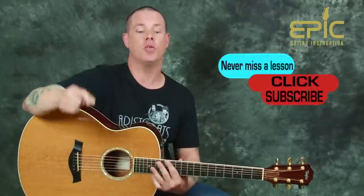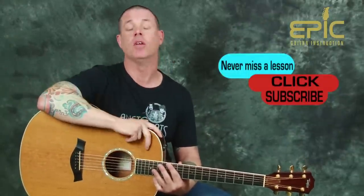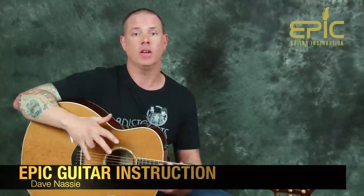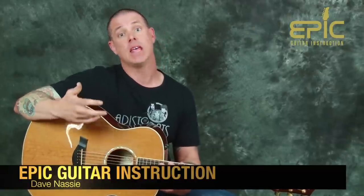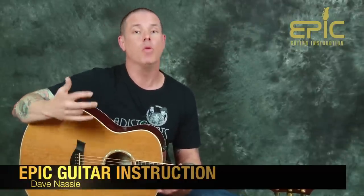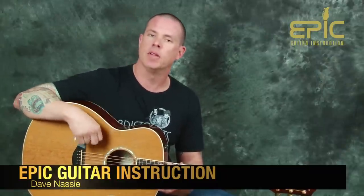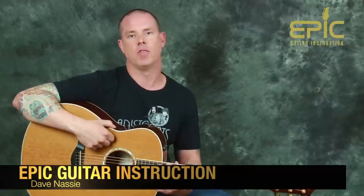We've got the intro and we've got the body of the song. I appreciate you sticking around for the duration of the video. If you liked this video, please click that like button, subscribe to the channel, leave us a comment, and give us some feedback. We're going to be providing content every single week with all the possible songs we can think of. We want your input — subscribe to the channel, click that like button, leave us a comment. We're all having fun here at Epic Guitar Instruction. Thank you for sticking around, take care.